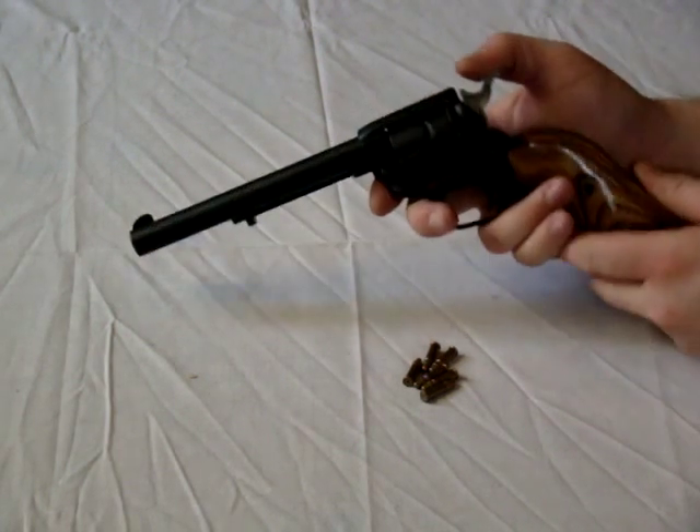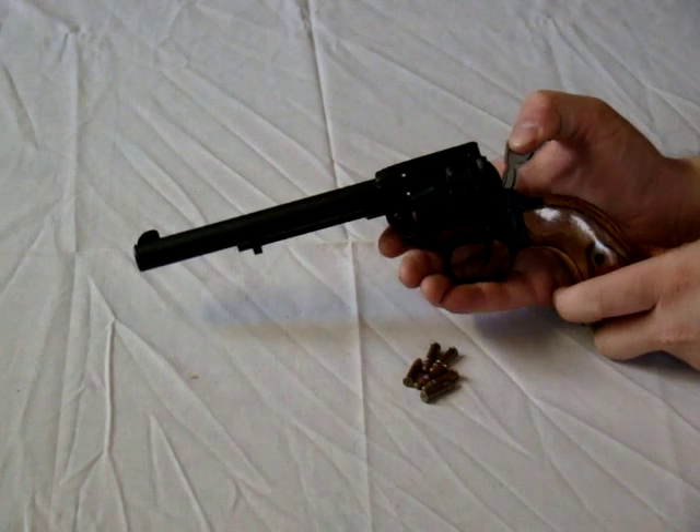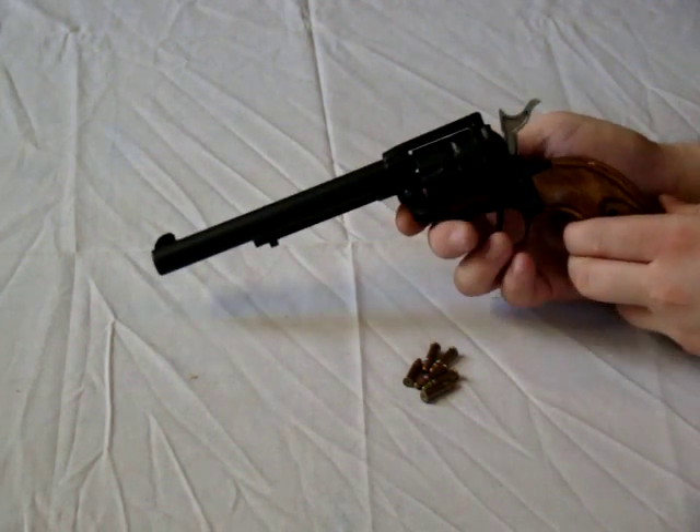We're going to safely load and unload a single-action .22 caliber revolver. To start, you need to cock the hammer to quarter or half cock depending on the model, and this will allow your cylinder to rotate freely.